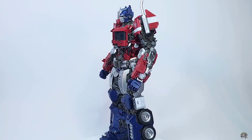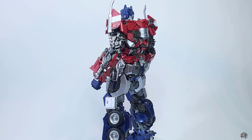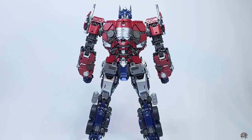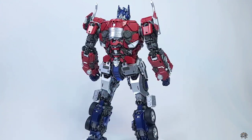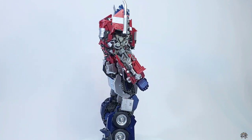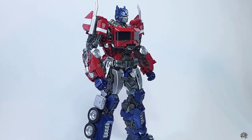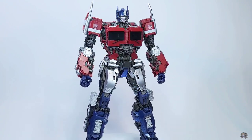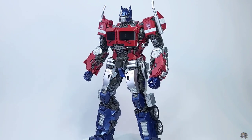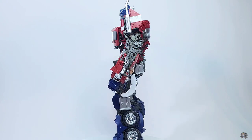Hello everyone and welcome to my review on the Yolo Park Bumblebee Movie Earth Mode Optimus Prime. This has been such an amazing building experience. It took me around 40 hours to complete, and the amount of detail and engineering that went into this is astonishing. The piece count is just over 750, and 98% of this kit is under-gated, which is amazing. This is an incredible work of art. So with all that said, let's get to the review.